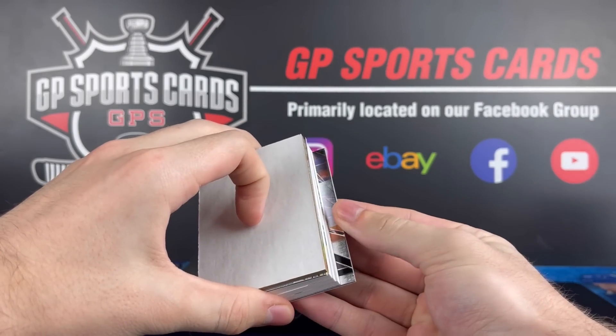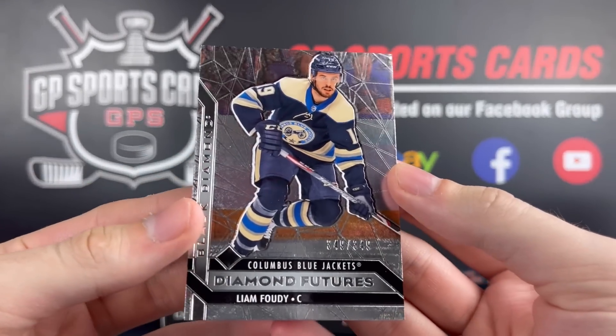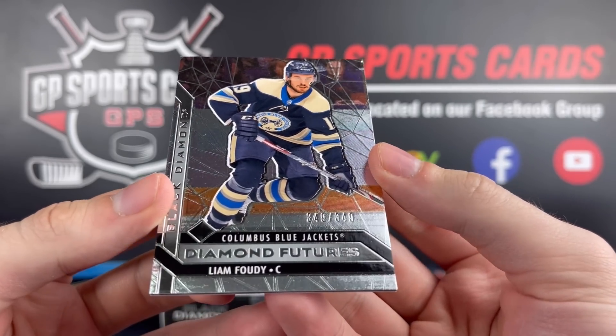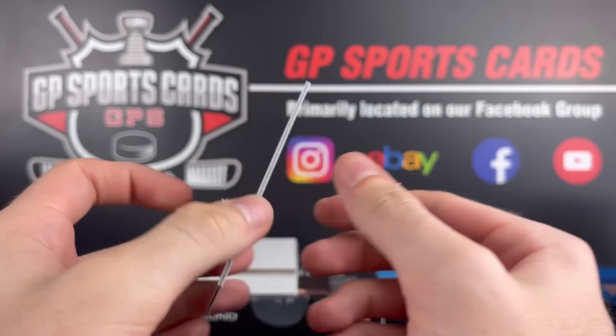Going from the back again, it's another thin one. Liam Foodie again — this one's the base Diamond Futures. Back to back Foodies! Too funny, but not a bad prospect.